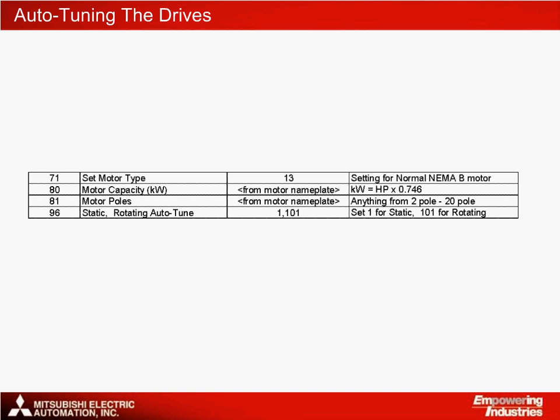Each drive needs to be auto-tuned so that it is correctly set up for its motor. In most cases, RSV open loop control is being used. The auto-tune is usually done with the keypad, since it is something that only needs to be done once, but if necessary it could also be done over the network. These are the relevant parameters. As usual, it is preferable to do a rotating auto-tune, but for this to be possible the motor shaft must be completely free to rotate. If there is a load on the motor shaft, for example if the gearbox is already connected, then you should use the static auto-tune. Although this is slightly less accurate, the dynamic performance will still be perfectly acceptable for this type of work.